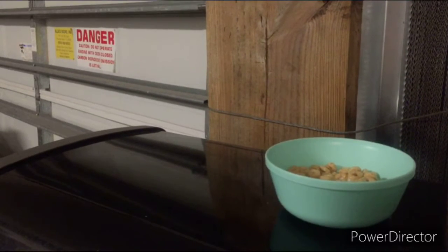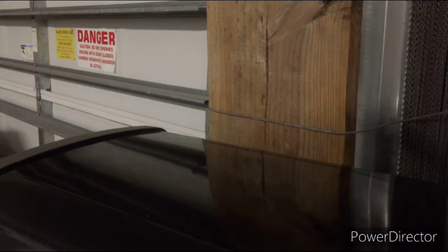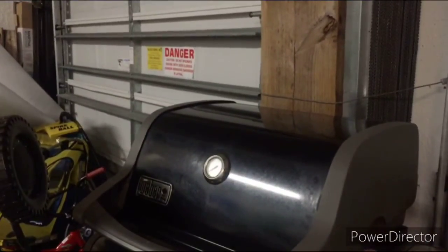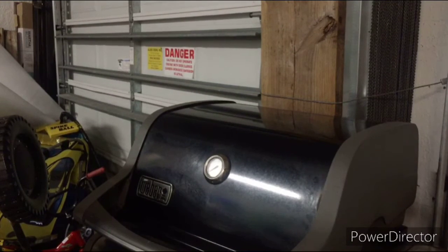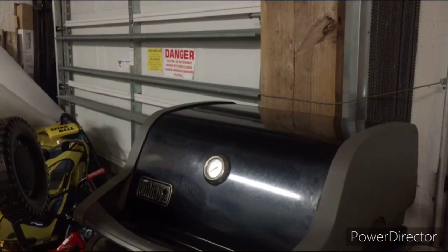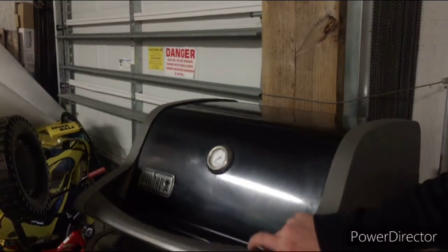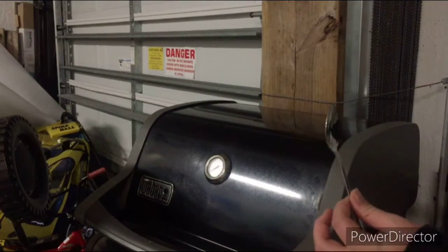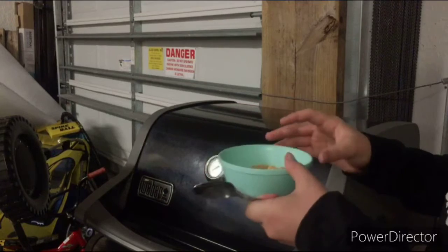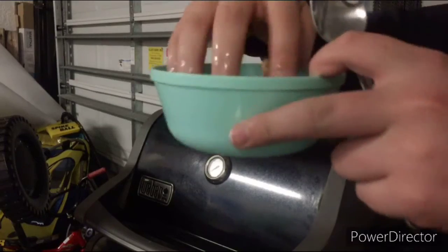You're going to want to take your spoon and go ahead and warm it up in the oven like this. Put it in. And now you're going to want to wait for it to warm up, so let's wait. Now, after waiting a while, open up the grill or oven, whatever you prefer. Grab out your spoon and make sure that your cereal is still nice and warm. Then put it in and grab it with your hand and mix it up.